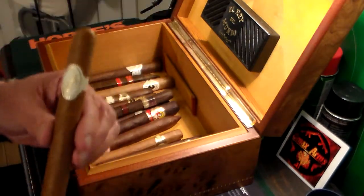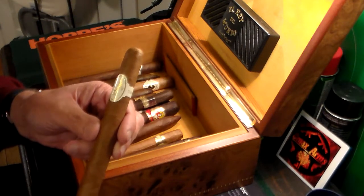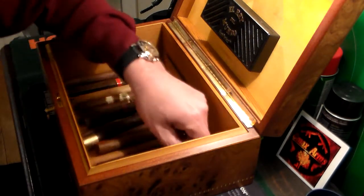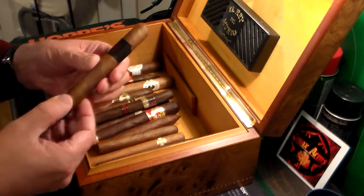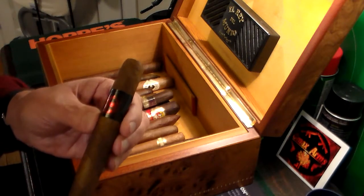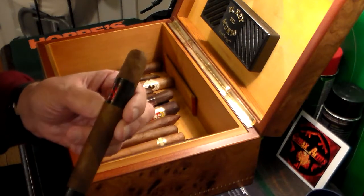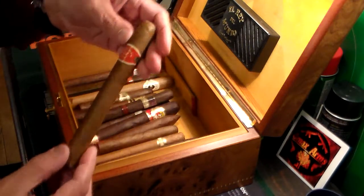We have a Davidoff — if you guys know anything about Davidoff, excellent. This is a number two, excellent cigar, handmade. This one right here is a one-of — this is a Camacho. It's a two-tone wrapper, if you see over there. It's a nice cigar. I'd give it about a six out of ten, not one of my all-time favorites.